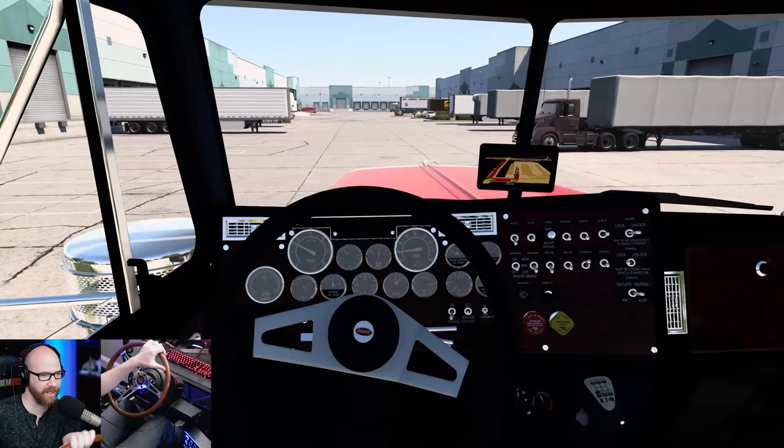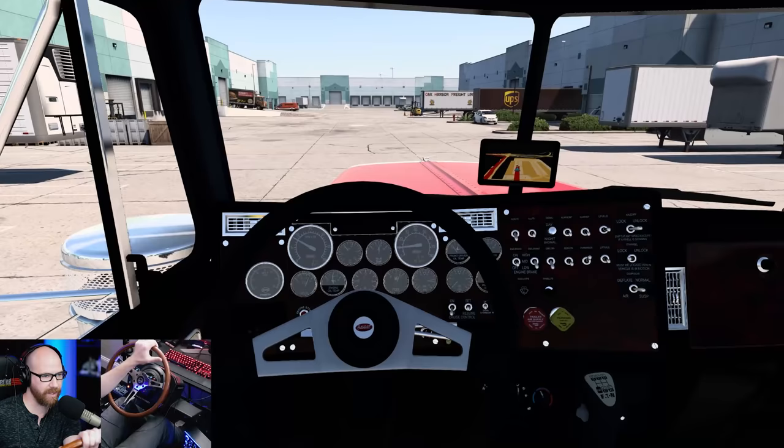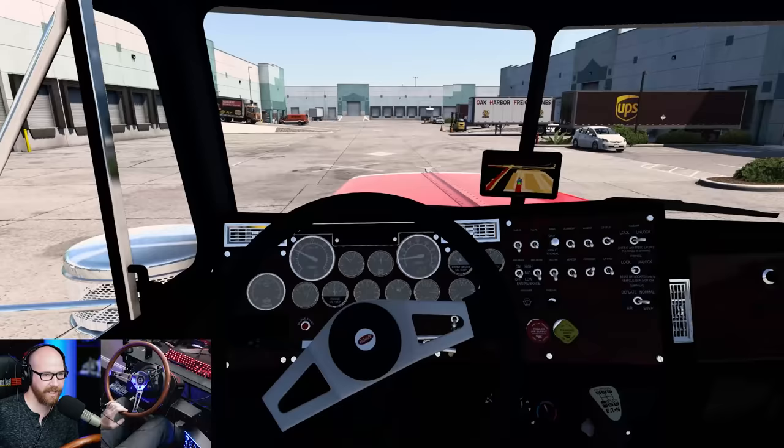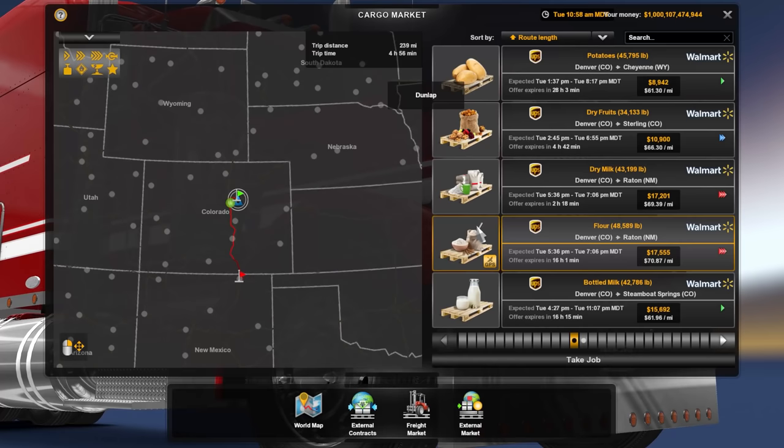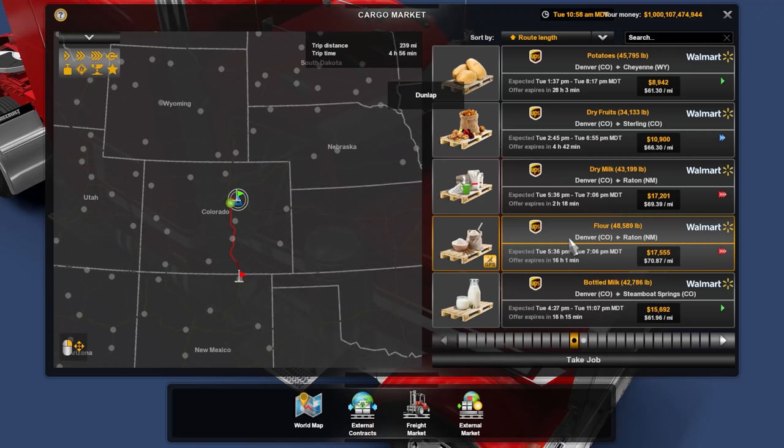Very cool — a realistic yard, actually. We're looking for our white X, I see it right here. This looks like the office on the right. We're going to check in and find out what they want us to do. Here it is — flour, 48,589 pounds going to Raton, New Mexico at the Walmart there. Let's go ahead and take that job. The cargo is ready to be loaded.